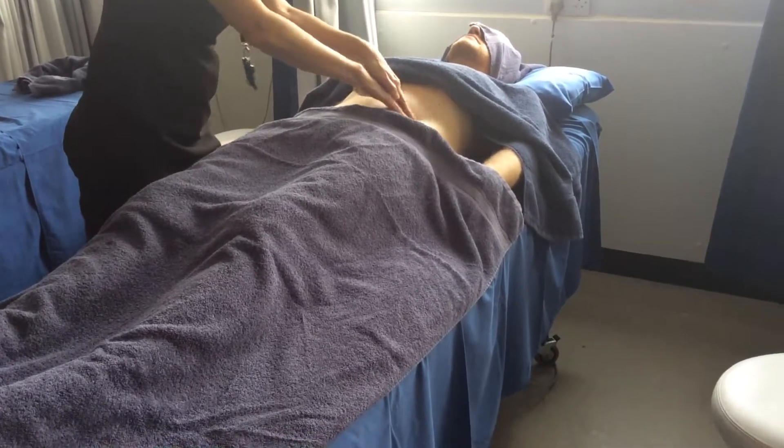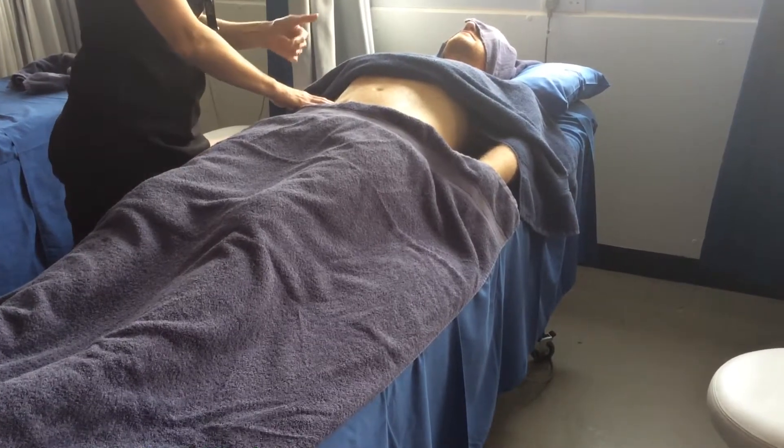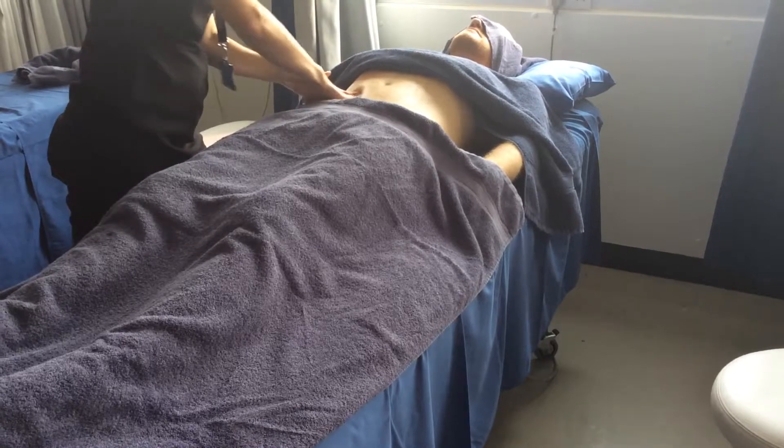Now you can go quite deep. My client has expressed that I don't go too deep, but you can go quite deep. It's really good for sluggish digestion — really useful.